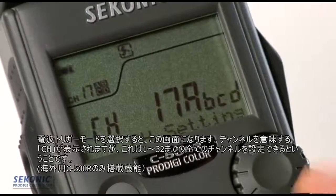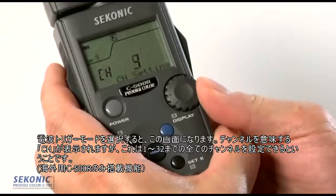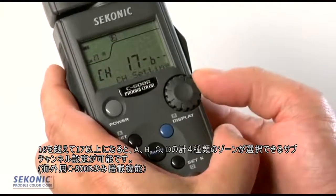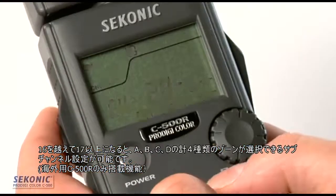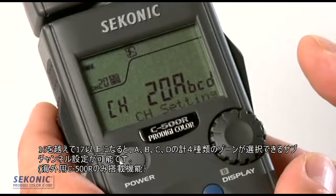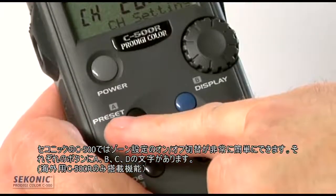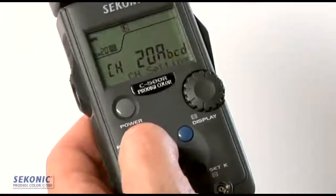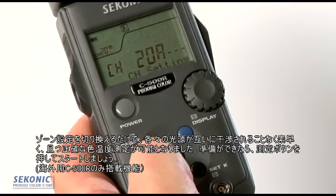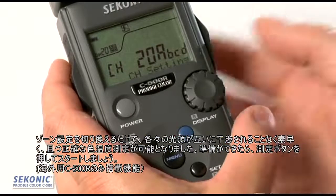When we select radio triggering, we go to a screen that shows CH for channel — we can select from channel 1 up to channel 32. Going past channel 16 to channel 17 and above also gives us sub-channels where we can select up to four different zones: A, B, C, and D. Sekonic made it convenient to toggle these zones on and off using the A, B, C, D keys on the keypad, so I can quickly measure individual light sources to find their color temperatures without interference from other sources.